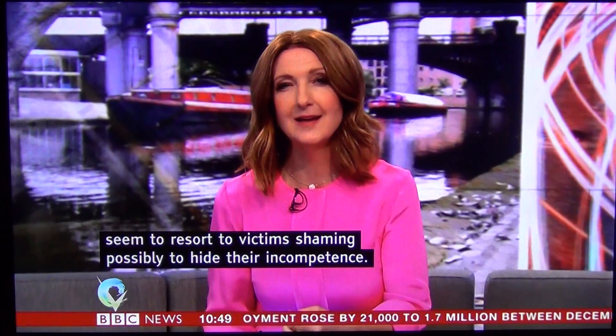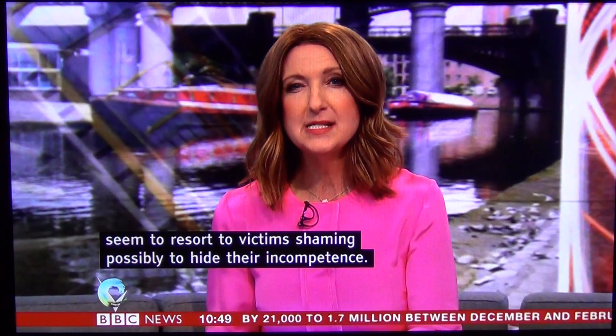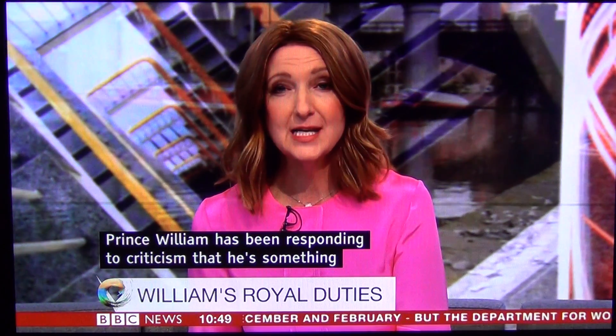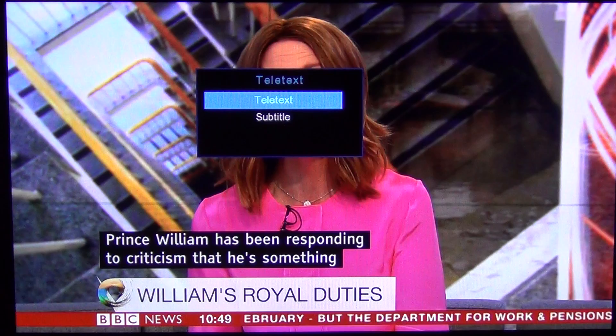It does take a number of seconds for this to kick in, and as you can see there it kicks in and you have your subtitles on the box. To get rid of the subtitles, what you need to do is press the text button again, come down to subtitles and then just go to off.